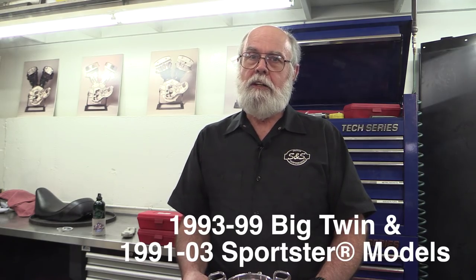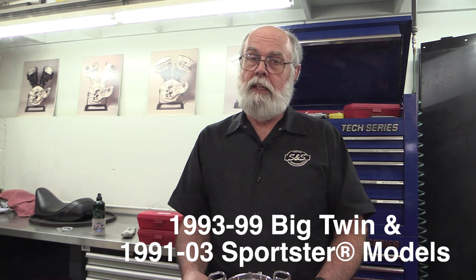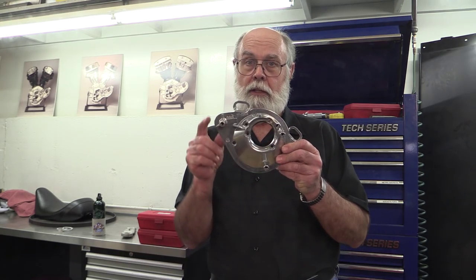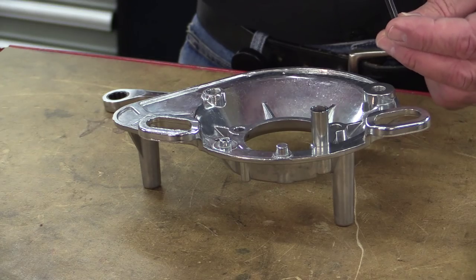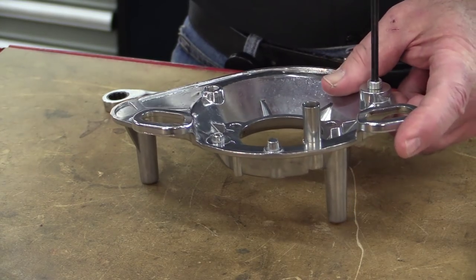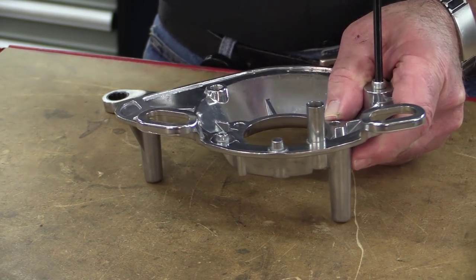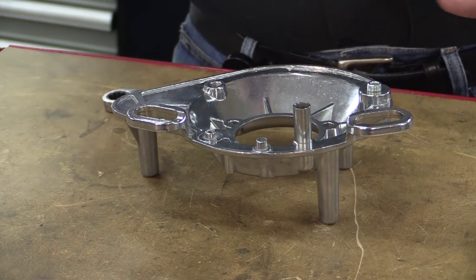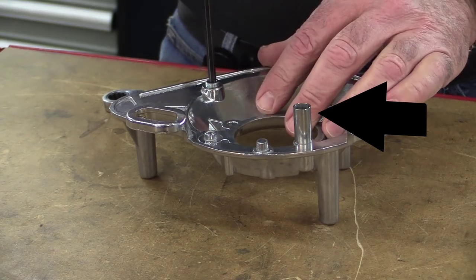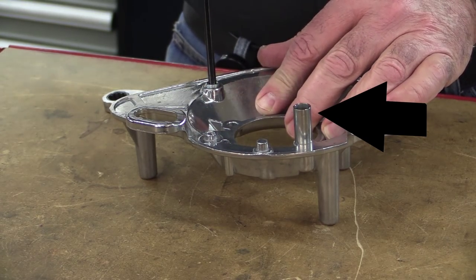For 1993 to 1999 Big Twins and 1991 to 2003 Sportster models, we'll use this back plate with the wide slots in the mounting ears. Since these engines vent the crankcase through the cylinder heads — so-called head breathers — we'll put pipe plugs in both of the tapped holes. The only hose attached to the back plate in this application fits on this pipe that's pressed into the back plate.